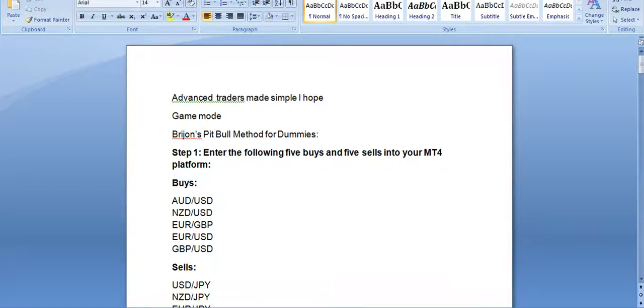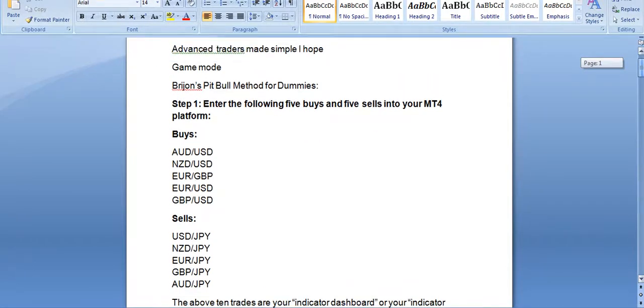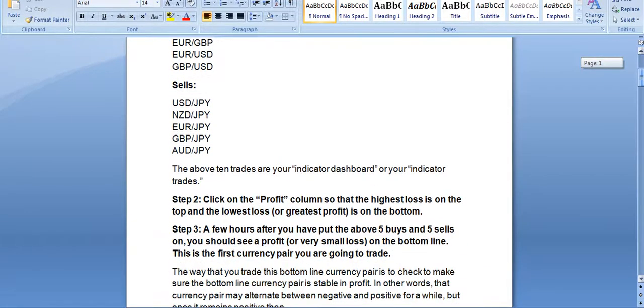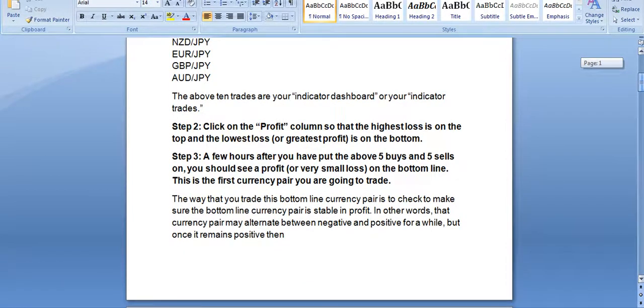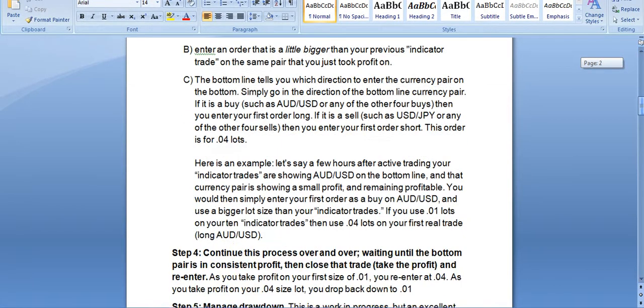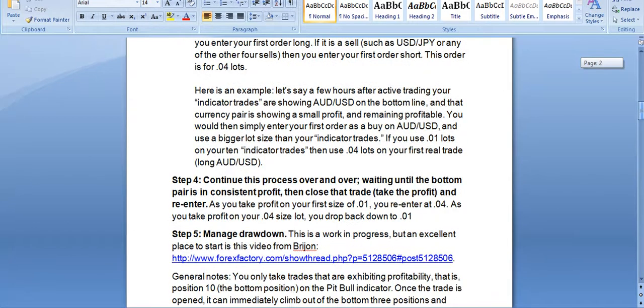The way of setting up the Pitbull Dummy as an indicator uses 10 currencies. This is just to learn — it was designed to teach you that anyone can print money. The technique was made into a PDF file, and this is it here, so you can go through it carefully and slowly, work it out, and keep watching the videos until you start to understand it. It was put on the Forex Factory thread.